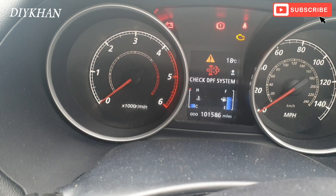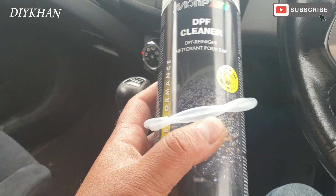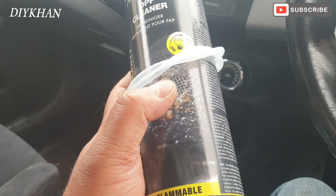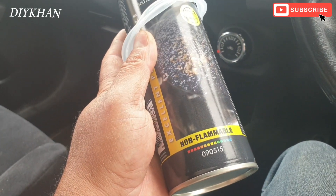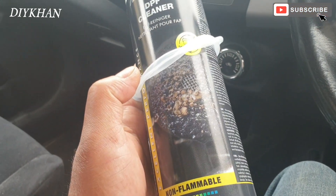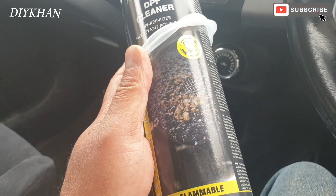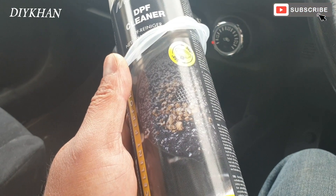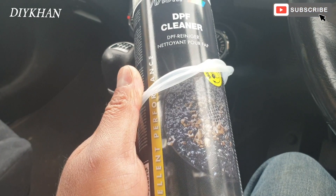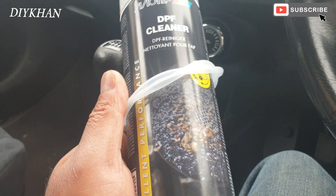So this is the product we're using — it says DPF cleaner on it. What I'm going to do is spray this directly into the DPF filter to get rid of all the carbon and all the muck which is inside. This particular spray is 10 pounds and we got it from our local auto parts shop.